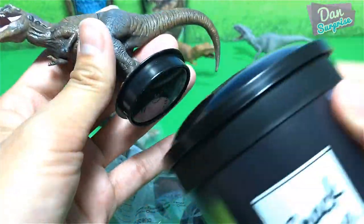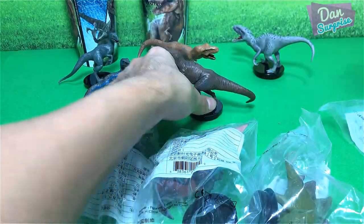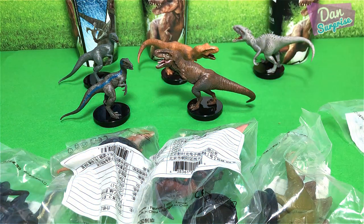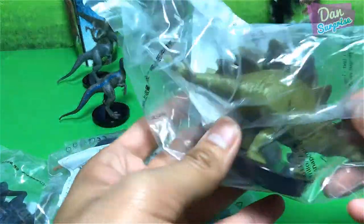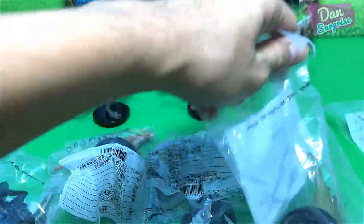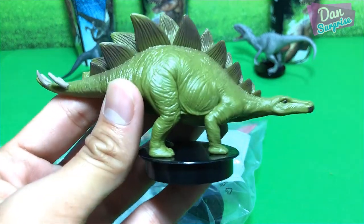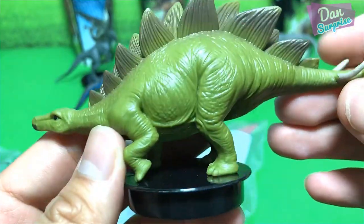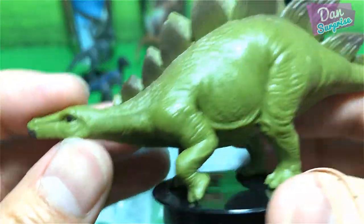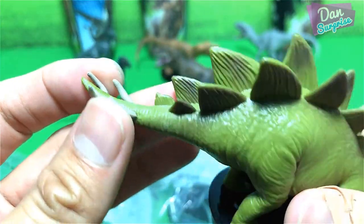Let's see whether this fits in nicely — pretty cool. Let's open up another one. Stegosaurus — let's take a look at the Roof Lizard. Nice small head, plenty of plates on top of his body, and 4 spikes at the end of the tail.